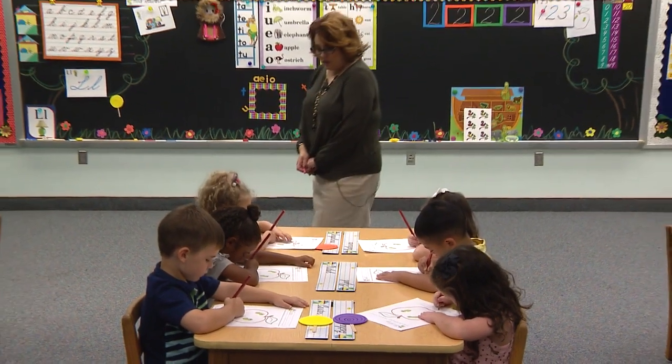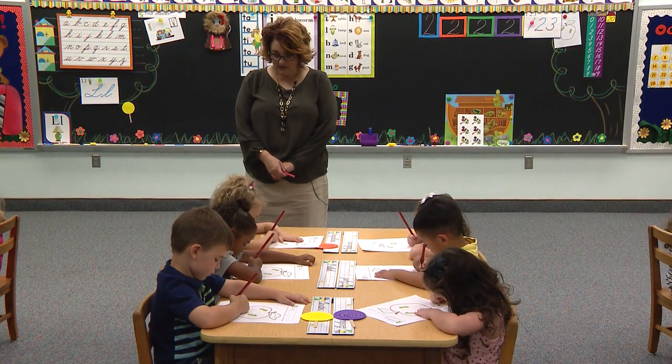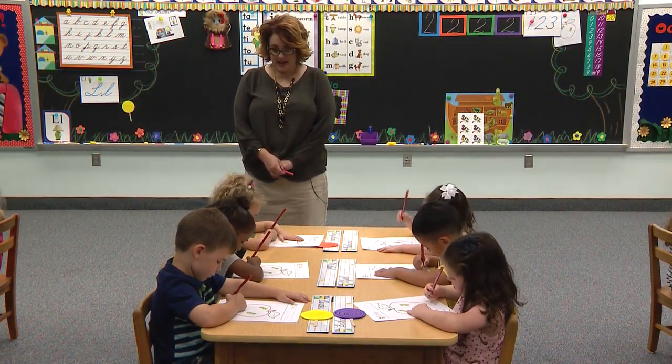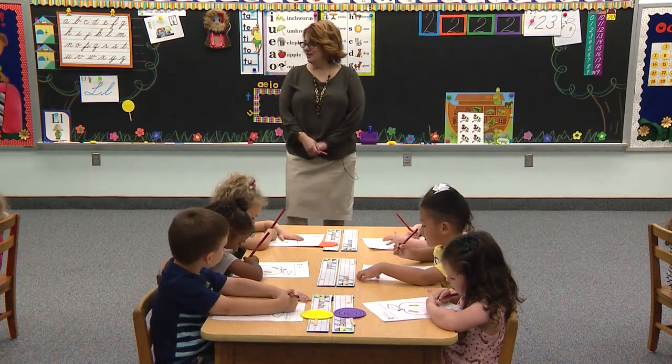Start at the red dot. Curve up. Curve around and down. Bounce up. Bounce down. And do your tail feather. Great job.